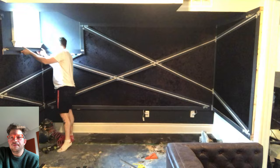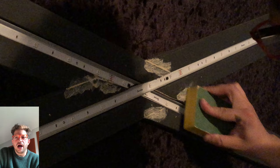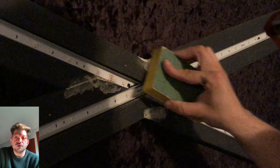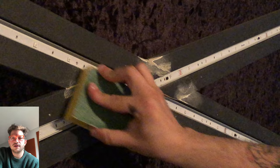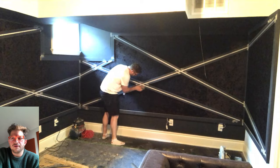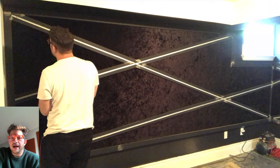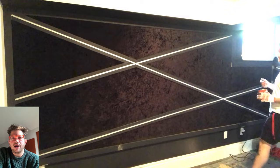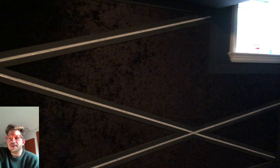With the exterior trim tacked in and the wood filler dry, I go over everything with a foam sanding block — just smooth to the touch, nothing too aggressive. We just want a nice smooth surface so the touch-up paint goes on cleanly. Then I go in carefully with the touch-up paint, holding a thin piece of cardboard behind the fabric and light tracks to avoid getting paint where it shouldn't go. You can see the touch-up paint applied — it's a much nicer finished look.